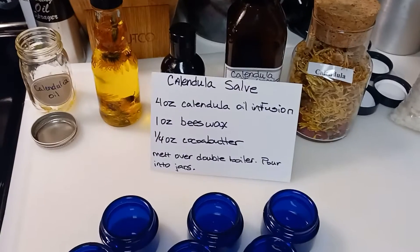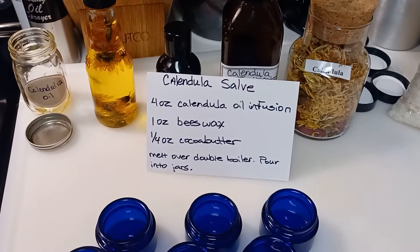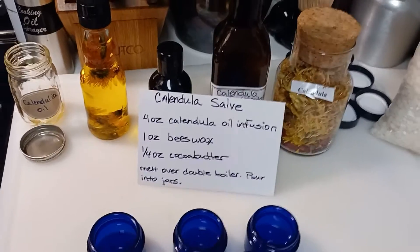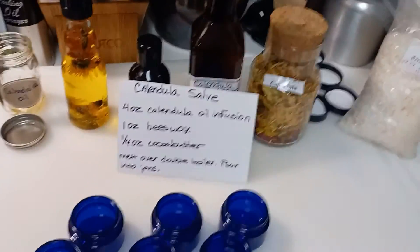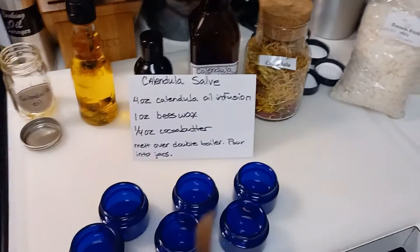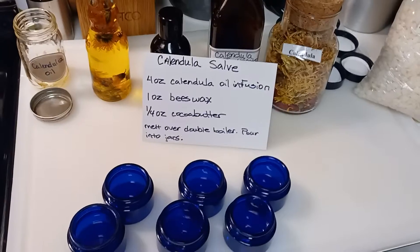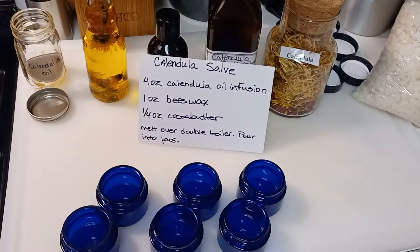Hello, it's Donna, welcome to Much Ado About Something. I wanted to go ahead and get on here and make that calendula salve since there was a need for it in my house. This is the basic recipe that I usually use — I've used it for years. It's four ounces of calendula flower oil infusion, one ounce of beeswax,